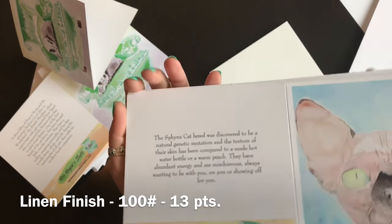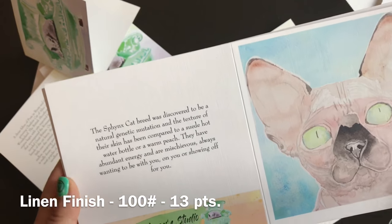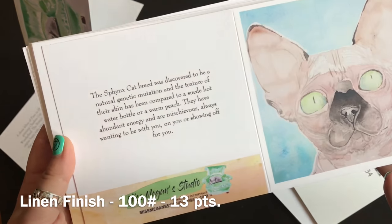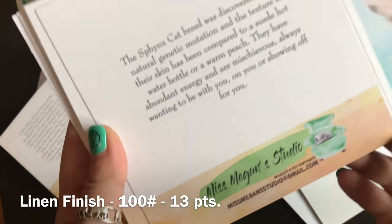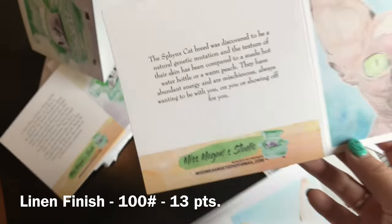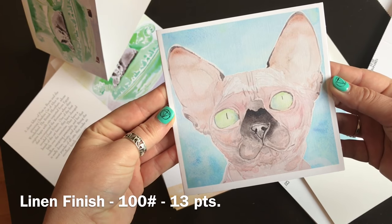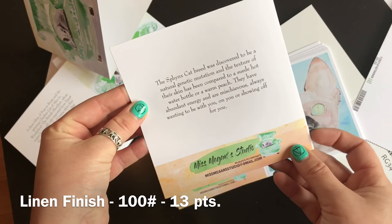This one came out pretty good. This is on the linen paper and I like the linen paper with watercolors — that's cool, you can see some lines in the paper but it gives it that roughness. The only thing is I should have gone farther over on the back here, but that looks like a nifty card — yeah, you can barely tell on the back.